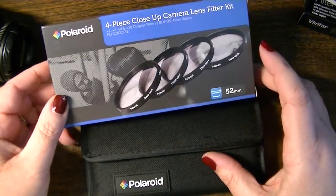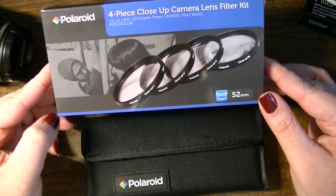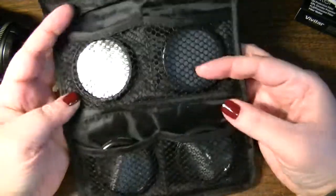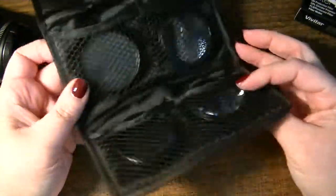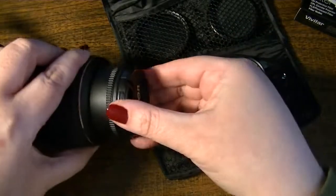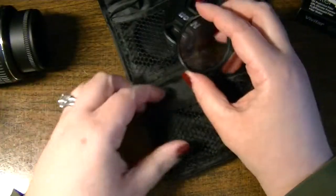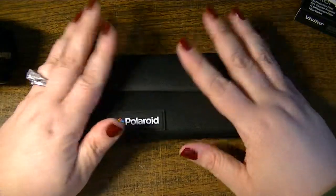The next thing I picked up is a four-piece close-up camera lens filter kit. It comes with plus one, plus two, plus four, and plus ten diopter filters. The bonus is a filter wallet, which is convenient for keeping everything in one place — it's a little plastic or vinyl velcroed case, and each lens is in its own little stretch fabric pouch, easily accessible. They screw on — try not to touch the actual glass if you can help it.